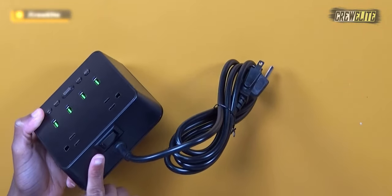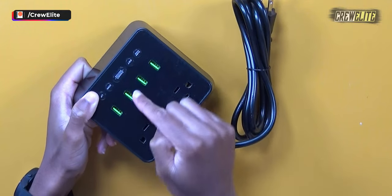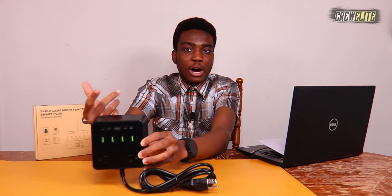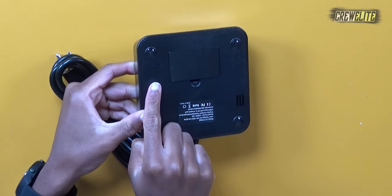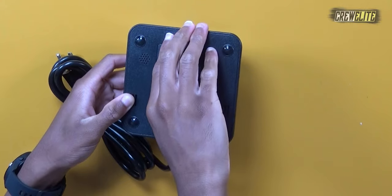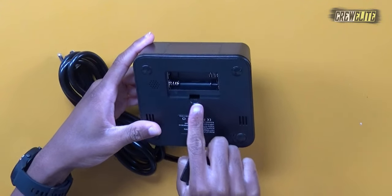We have an on/off switch on the back side. We have our two AC ports in the middle and our four USB quick charging ports. On this side there's a digital screen — once we power this up you'll be able to see the screen light up. On the bottom we have what looks like a speaker and also a battery compartment, so you don't necessarily need to plug this into the AC port. You can utilize two AA batteries if you want to power up the alarm clock that way.